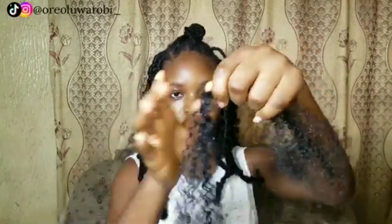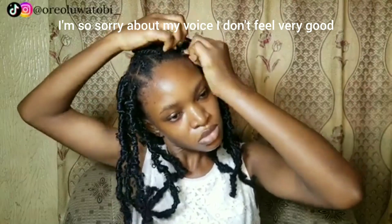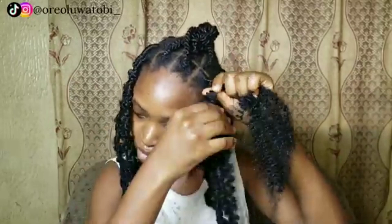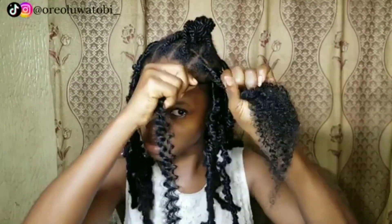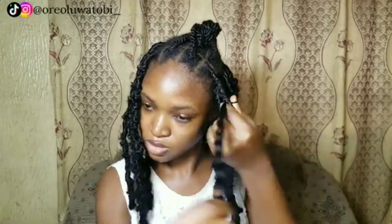Welcome back to my channel, and if you're new, you're welcome! My name is Ariolo Atobi. In today's video we are going to be doing a takedown lock video — basically how to take down your locks without cutting your hair. I've had a lot of people complain to me about not knowing how to take down locks. I do have a detailed video on my channel about how to make the locks you're seeing on screen right now.